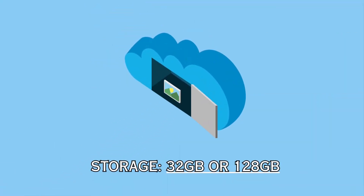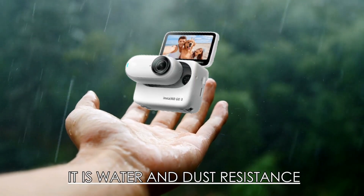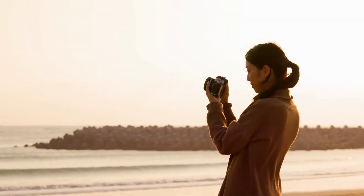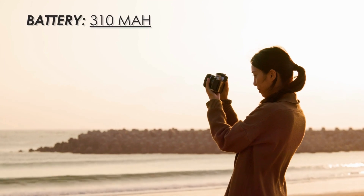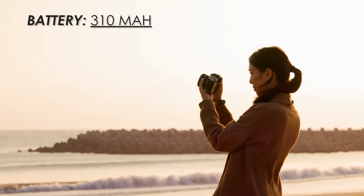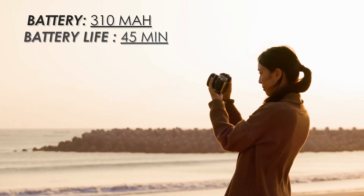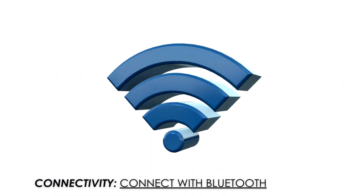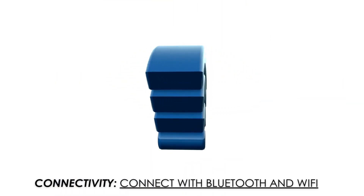Storage: The Insta360 Go 3 offers 32 GB or 128 GB internal storage. It is also water and dust resistant. Battery: The battery capacity is 310 mAh, and the battery life is up to 45 minutes. Connectivity: It can connect via Bluetooth and Wi-Fi.